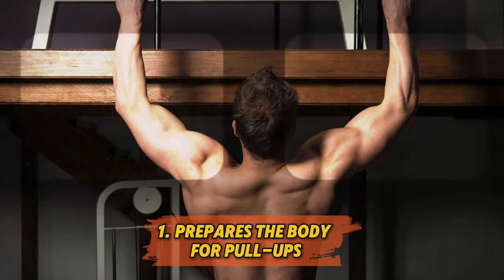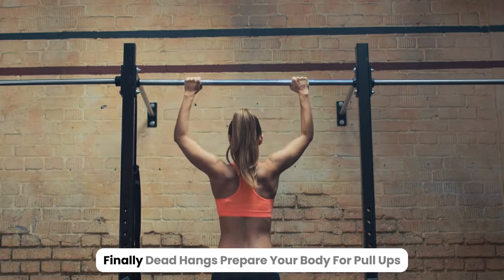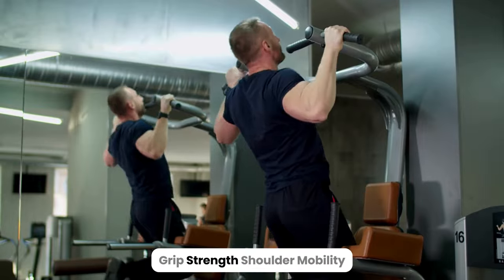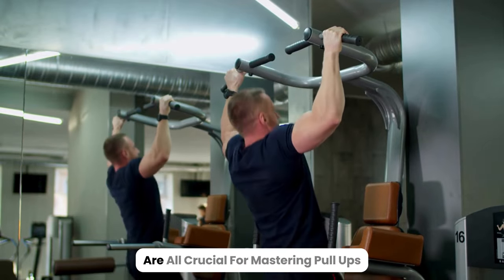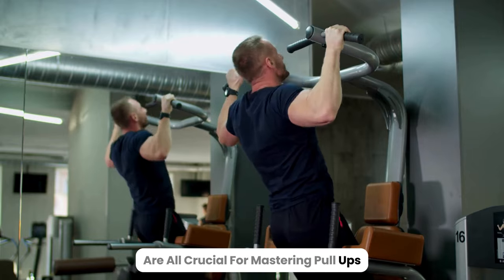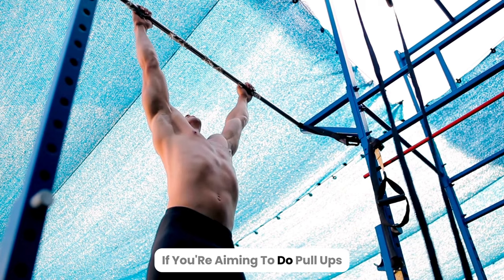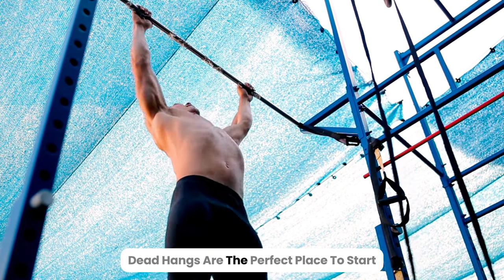1. Prepares the body for pull-ups. Finally, dead hangs prepare your body for pull-ups. Grip strength, shoulder mobility, and upper body endurance are all crucial for mastering pull-ups, and dead hangs help build these foundations. If you're aiming to do pull-ups, dead hangs are the perfect place to start.